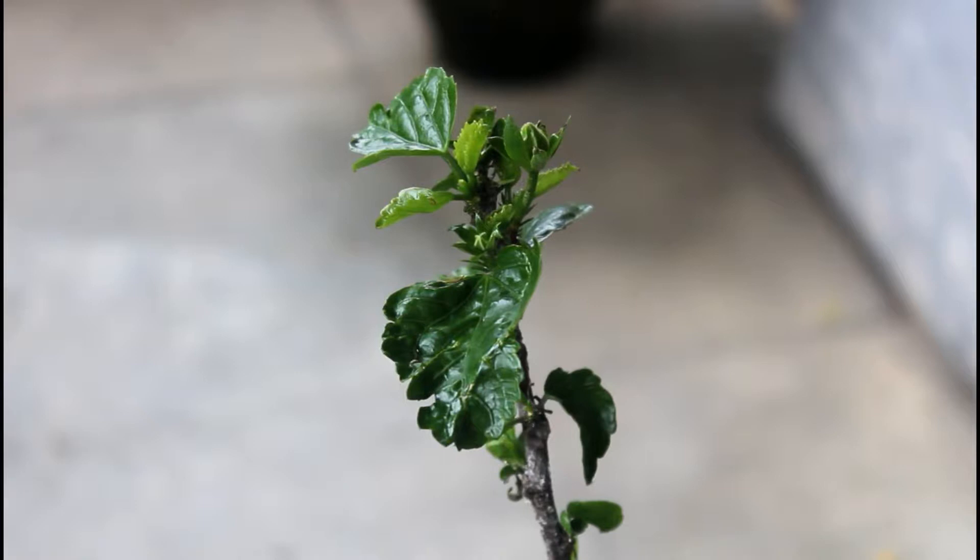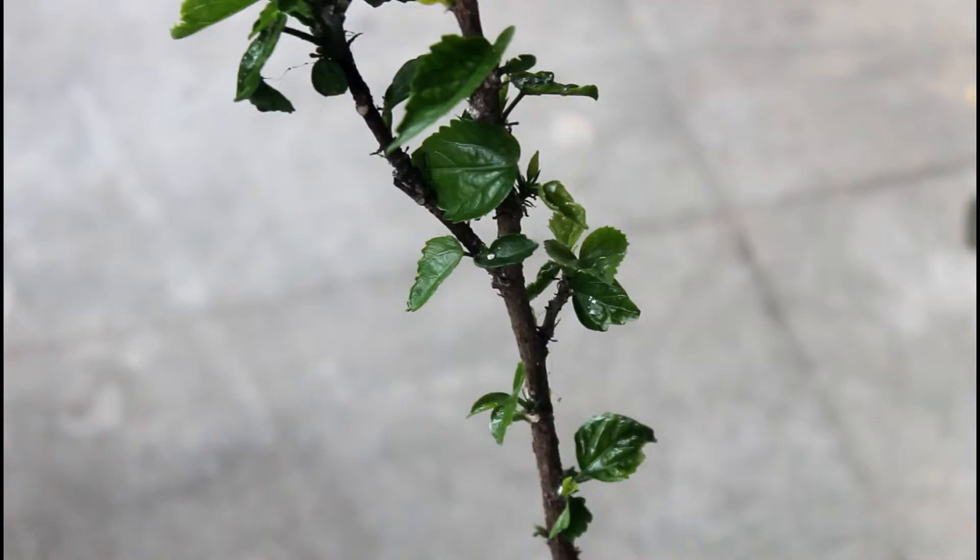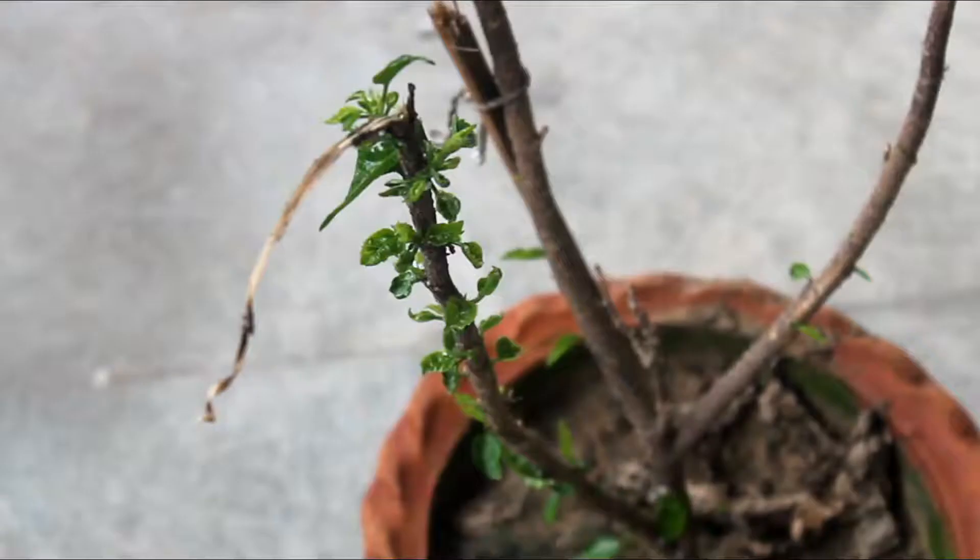Hey guys, updating the video almost after 10 days and just take a look at the nice transformation. There are no mealy bugs and I can also see new leaves on my plant. Just take a look at the other branch as well — here also the plant has produced new leaves.